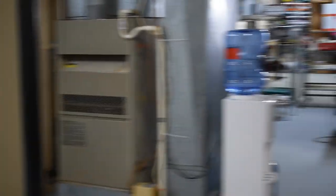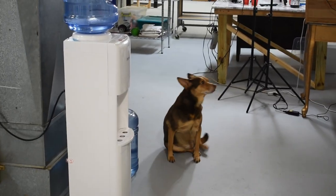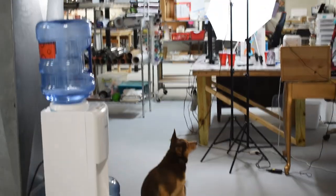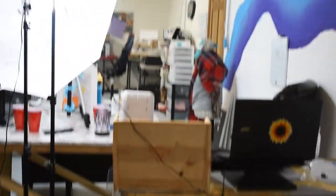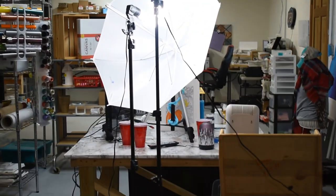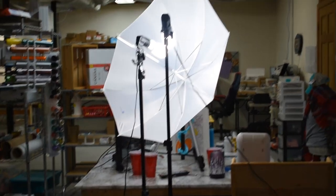Alright guys, there's Bucky — he's going to scratch. I hope you guys enjoyed seeing a little glimpse into my world. We will get to some painting videos. Thank you, thank you, thank you.